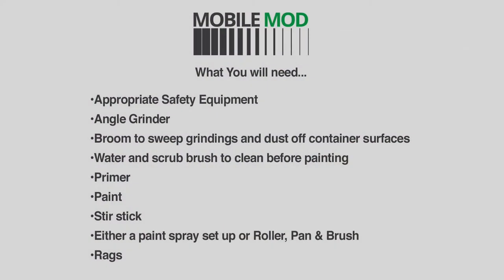This is a simple DIY project. Here's what you're going to need at a minimum: appropriate safety equipment, angle grinder, broom to sweep grindings and dust off container surfaces, water and scrub brush to clean container surfaces before painting, primer, paint, stir sticks, rags, and either a paint spray setup or a roller pan and brush.